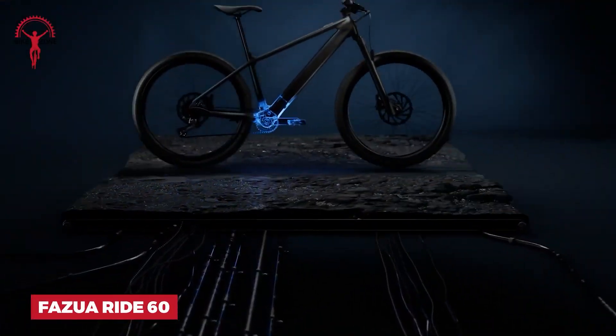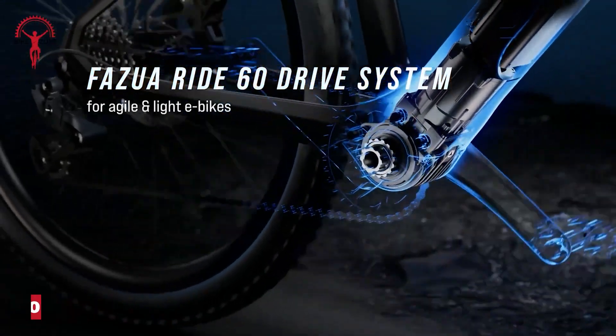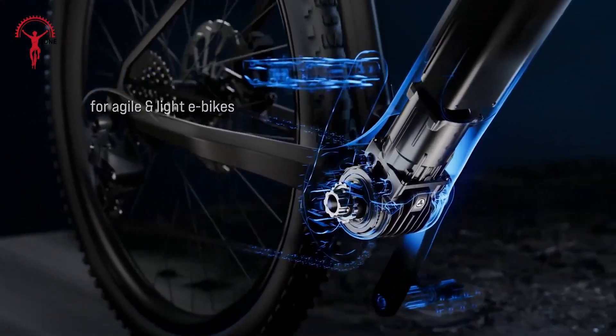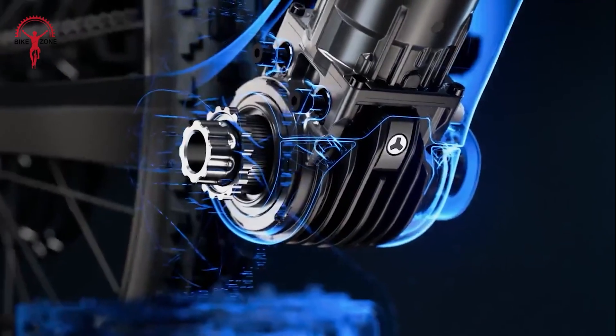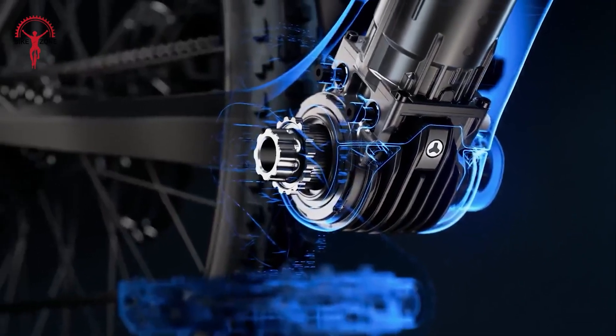Transform your cycling experience with the Fazua Ride 60. This sleek, powerful system weighs just 4.2 kilograms, but packs a punch with 60 newton-meters of torque. The heart of it all is the compact drive unit, giving you a smooth, natural pedal feel. You'll barely notice it's there until you need that extra boost.